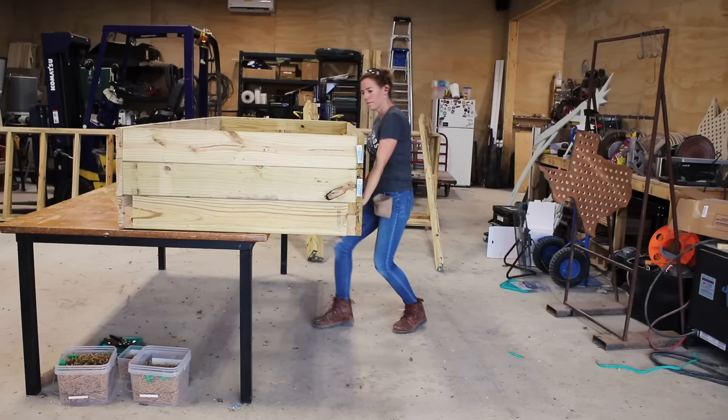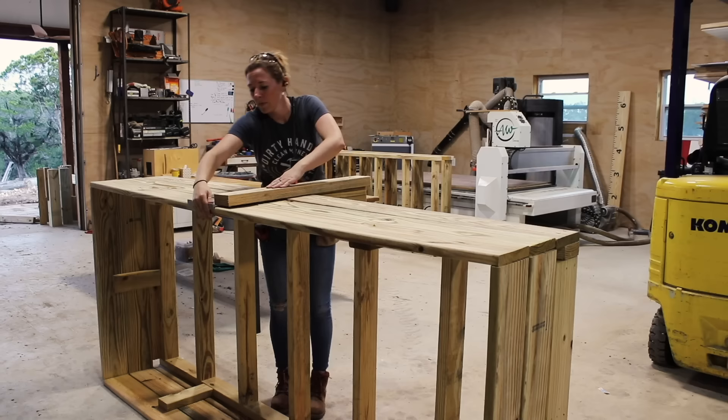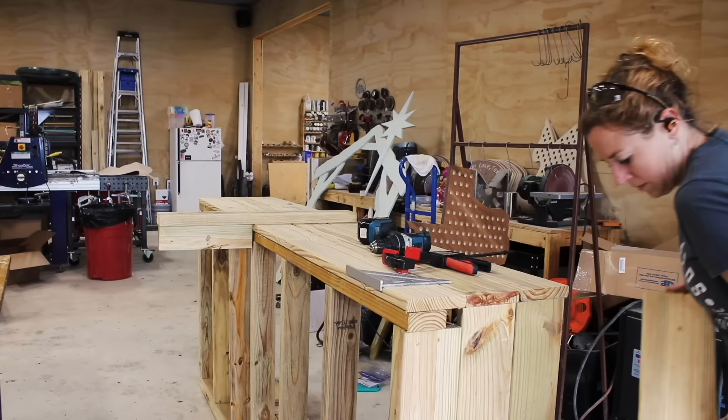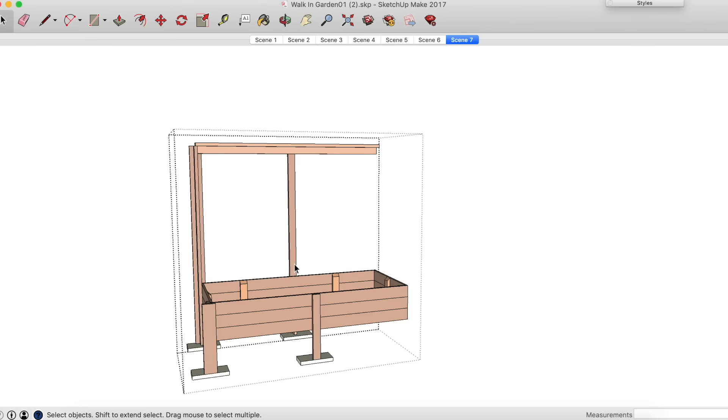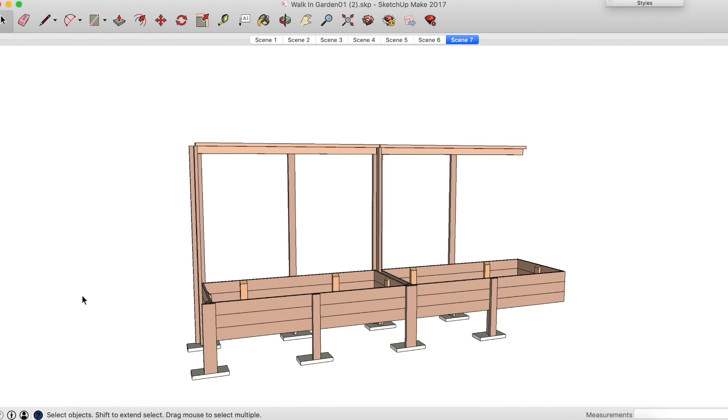Once the entire planter box was complete, it was time to start attaching the legs, and this is far easier to do with the box on its side rather than on its bottom. So I would move the planter down to my shop floor, then start attaching the legs. One cool part of the design is that each box connects to the previous one — each individual box only gets four legs attached at this point, because this one gets four legs here, then its remaining legs get added whenever the neighboring box gets added to it.